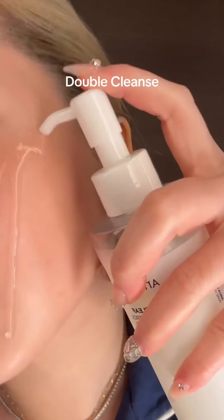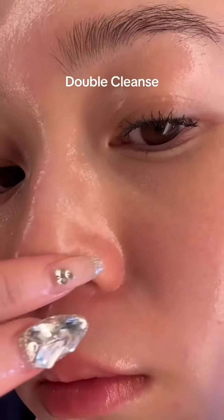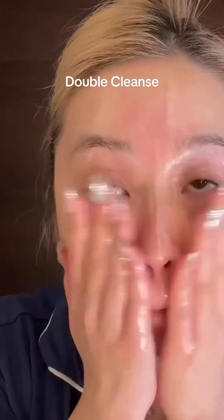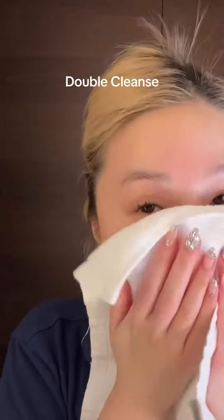K-Beauty is iconic for the double cleanse. The number one cleansing oil in K-Beauty is the Anua cleansing oil. This is the cleansing oil that draws all the sebum out — that white dot is a sebaceous filament. It draws it all out, keeping your nose really clean. After doing it for about 60 seconds, you have to emulsify it with water and wash it off completely.